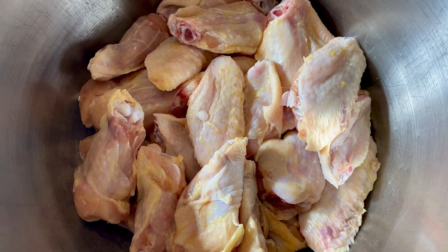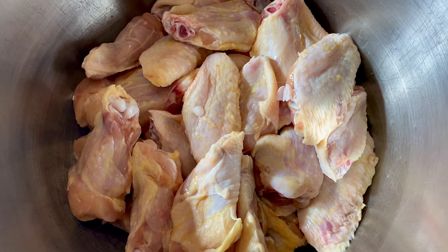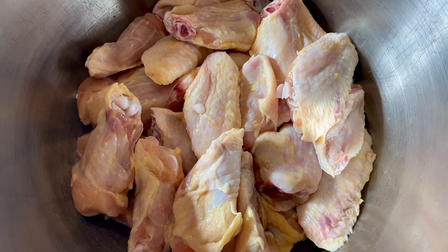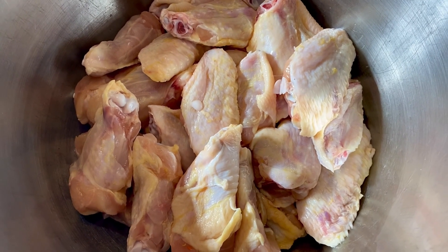What I will be making today is two simple ways to cook chicken wings — one is sweet and one is hot. This is about five and a half pounds of chicken wings.